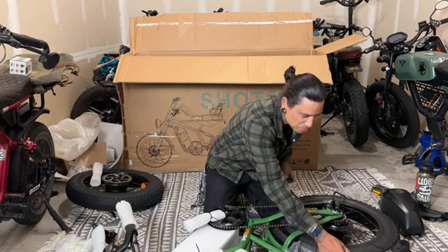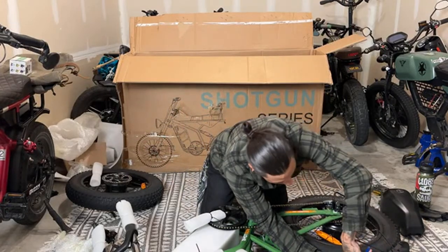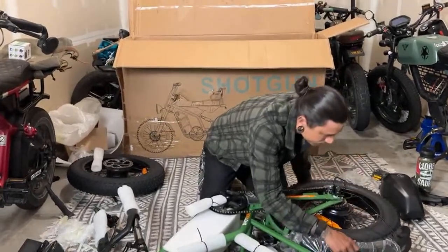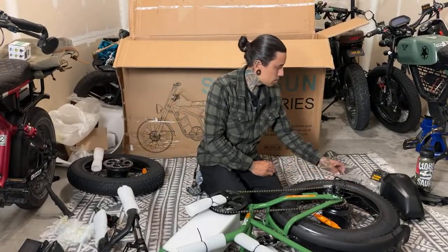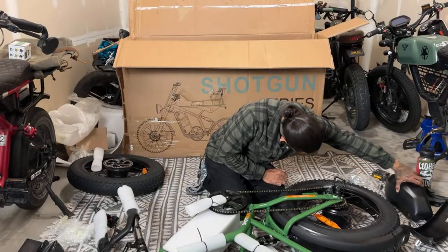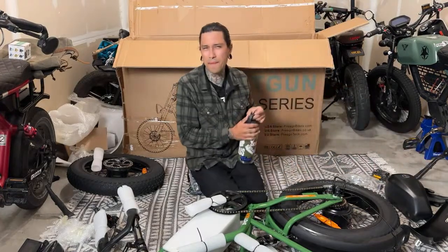It just says 25 km/h — which is 25 kilometers per hour, not American speed. It's probably going to be faster than that. He'll test it out on the first rider review and let you guys know for sure. There's a front fender too.